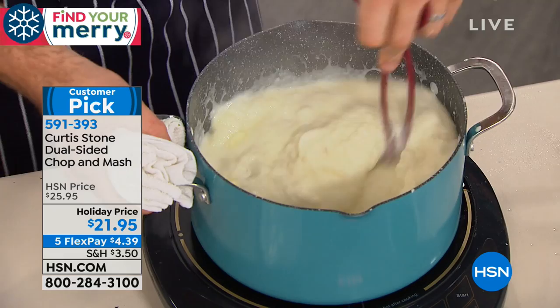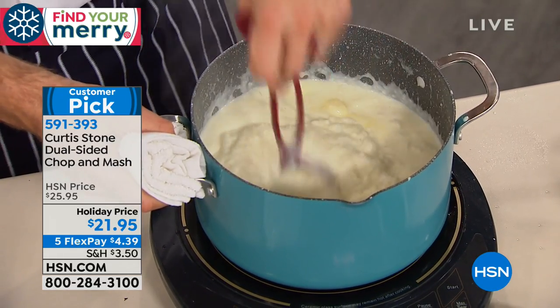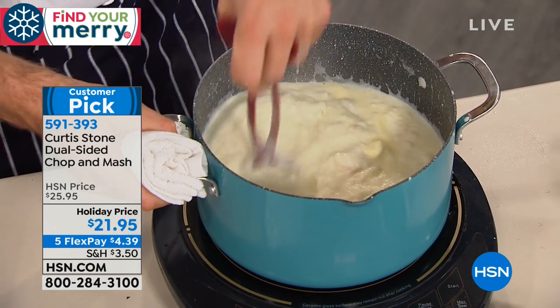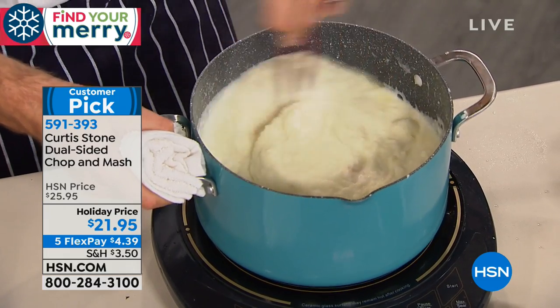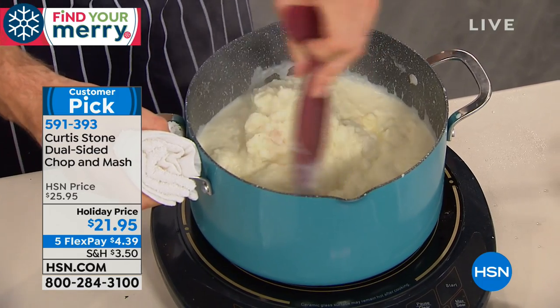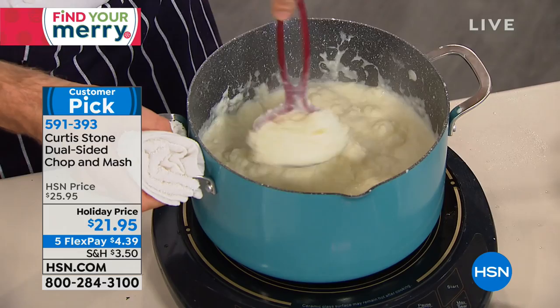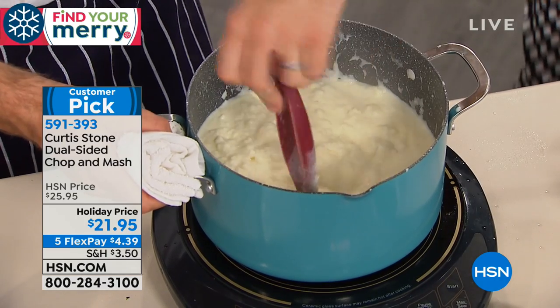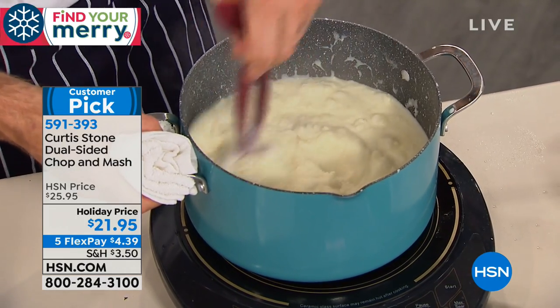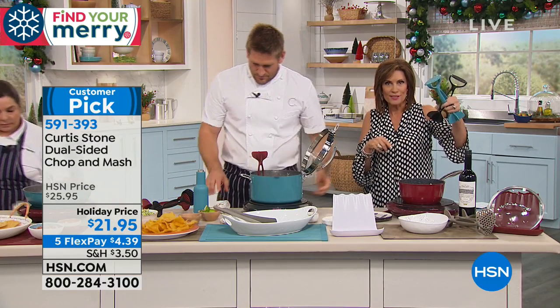The stock pot is available — it's item 616-933. It comes with not just a lid but a strainer lid that nests right in on the side of the pot. So nice. What a great gift idea — take it as a hostess gift or just wrap it.